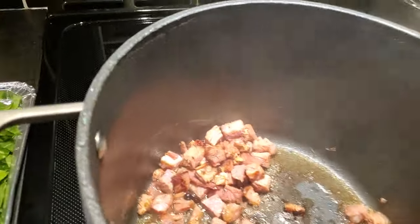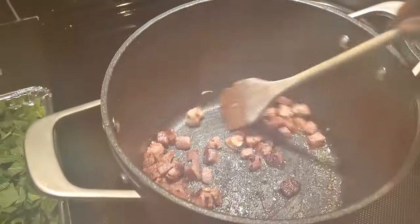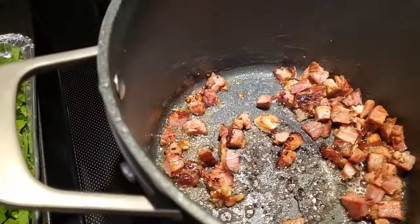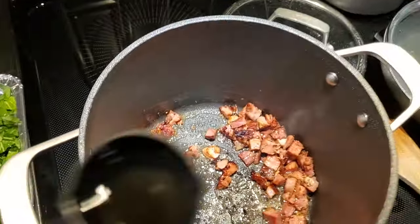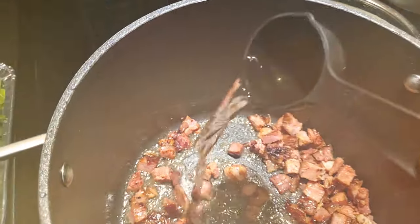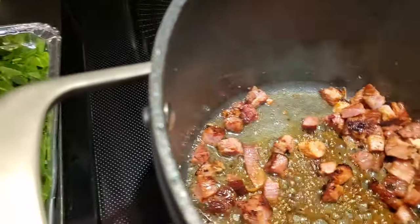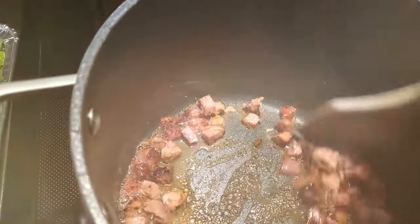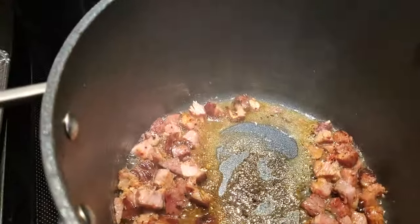Now you see what I'm doing — caramelizing — and the bacon fat is kind of turning a new color because the flavors are bonding together. This is what it should look like after you brown that ham. Now I'm going to take a tablespoon full of apple cider vinegar and add that to the seasoning base. This is important because the greens recipe is designed to combine the sweet and tanginess together.